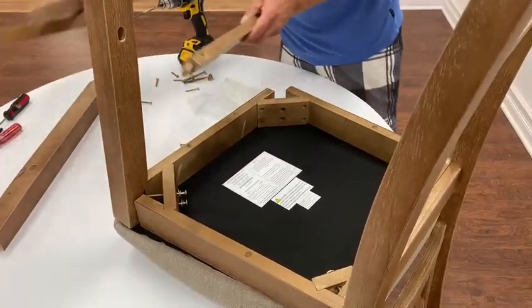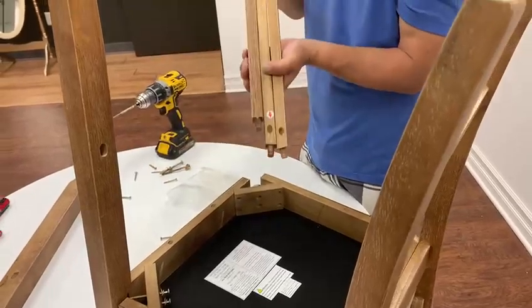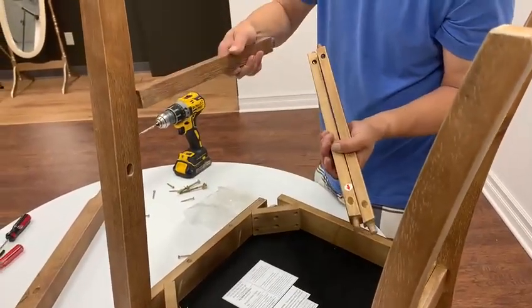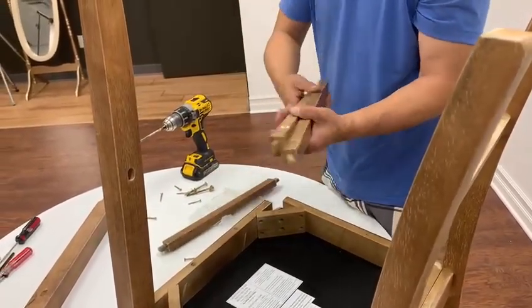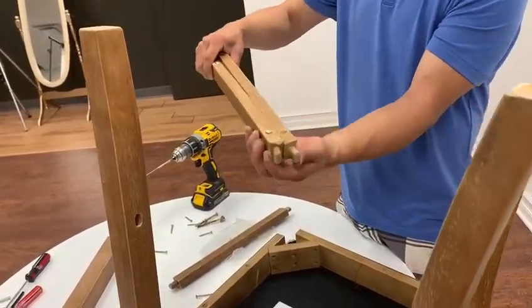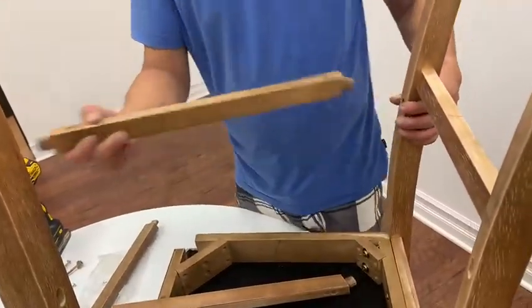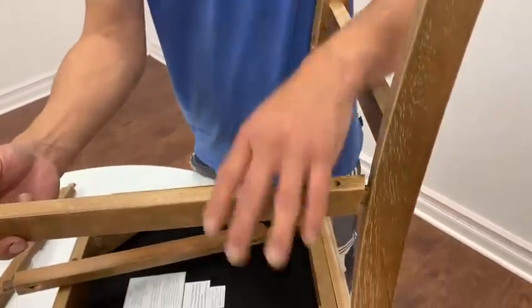You can notice I have three stretchers. Two are the same size and one is short. The short one always goes to the front and the two sides here. Also, you notice they're on an angle here. The angle ones go on the back side, opposite way.